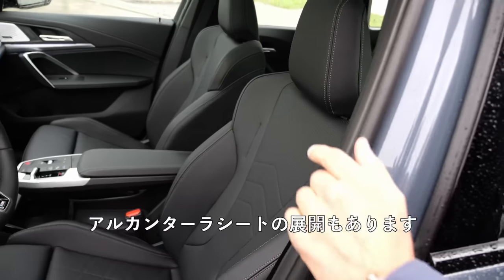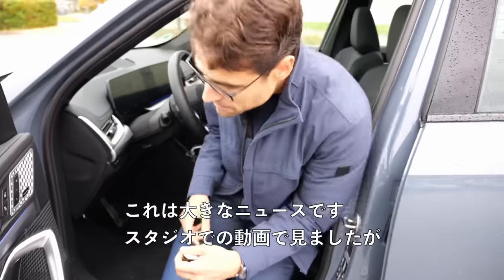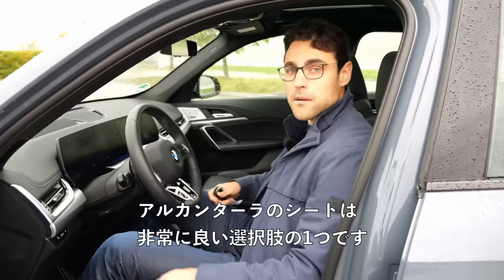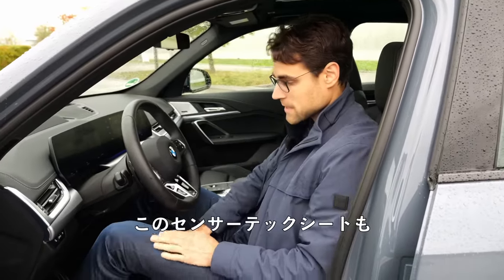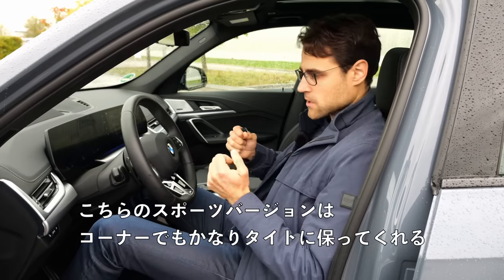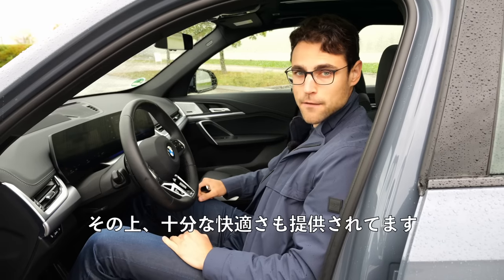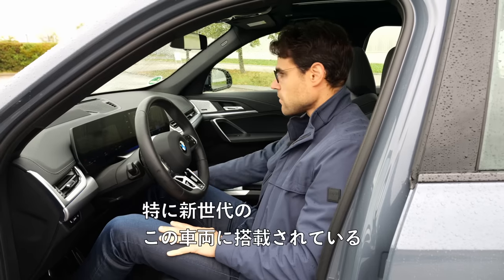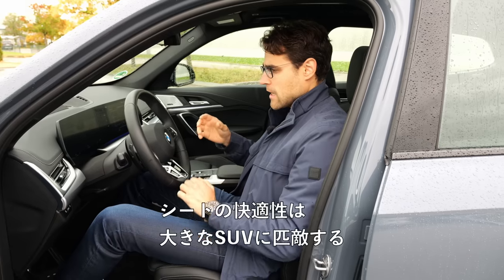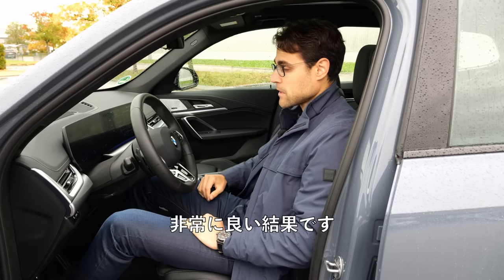There's also the Alcantara seat available. Even on the US market, they now offer the Alcantara seat — that is big news. The seat form is very good. The sport version keeps you quite tight in corners but still offers enough decent comfort. Soft material. In this new generation, the seating comfort is really comparable with way bigger SUVs — that's a very good achievement.